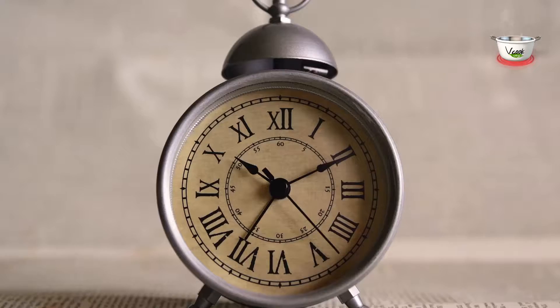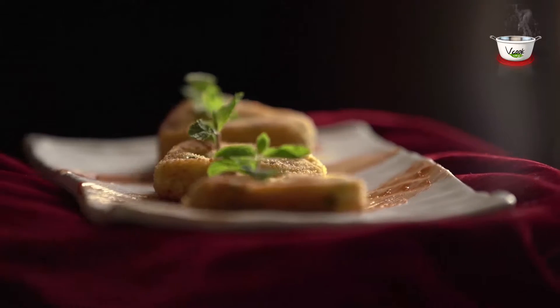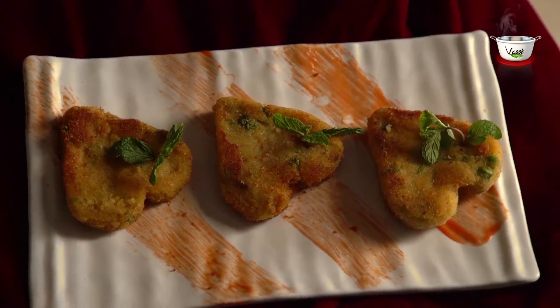Vegetable cheese heart. Preparation time: 30 to 35 minutes. Goodness of vegetables and the taste of cheese molded into hearts. Isn't this an ideal treat for your little munchkins?